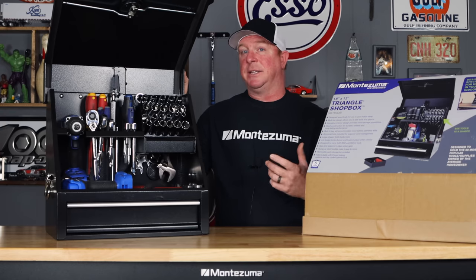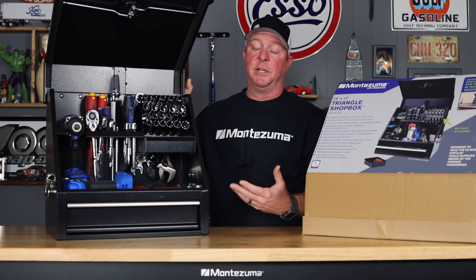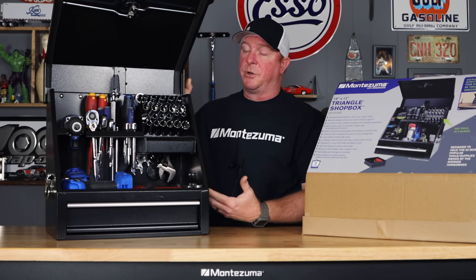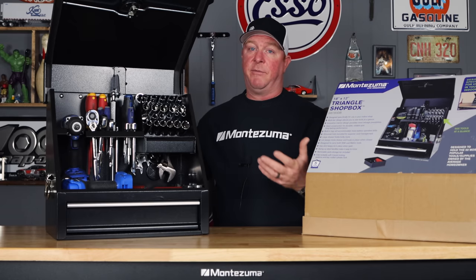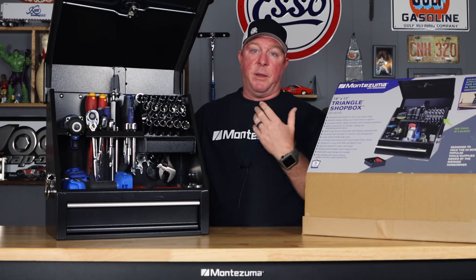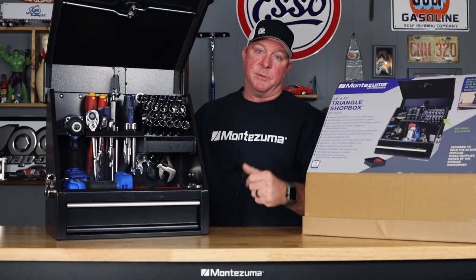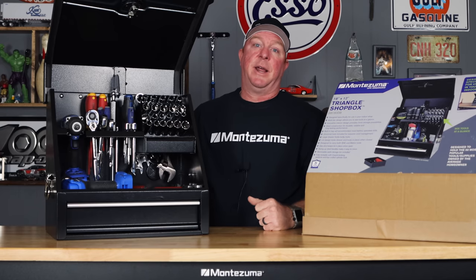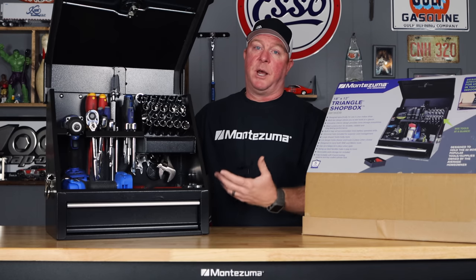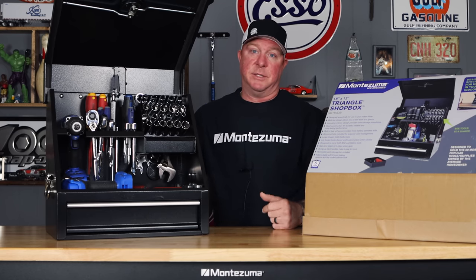Montezuma did an excellent job on this box, I'm very pleased to own it, and it's going to go in our SUV. The carrying handles attach very easily with four screws and they're very sturdy — I've toted this thing all over the shop a couple of times. This is going to be a great, valuable asset, especially for you guys that want to always be prepared and have some tools with you. For $199, you can pretty much carry everything you need, or if you've got a home workshop or garage and you don't have a lot of room, well this is the answer.